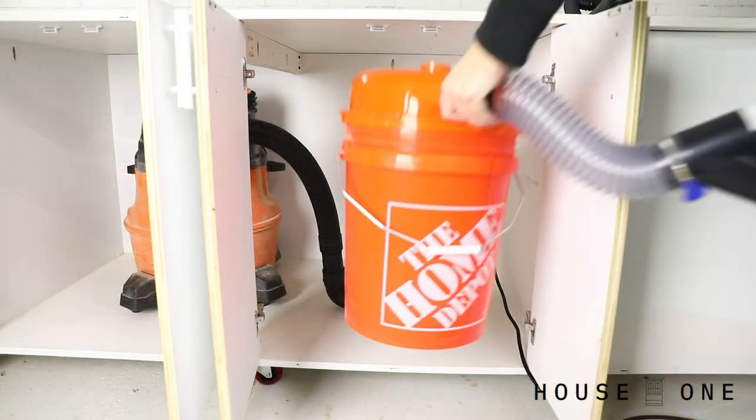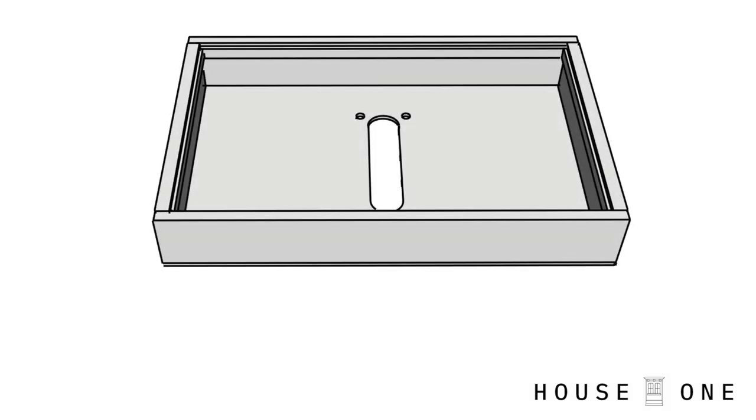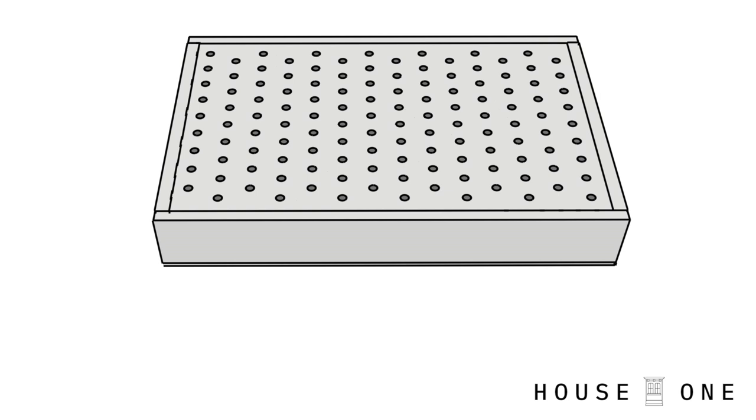In the previous video, I installed a basic dust collection system inside my mobile workbench. And now above it, I'm installing a box with pegboard on top to allow sawdust to filter down and into an opening below, where I'll attach a hose to my shop vac.